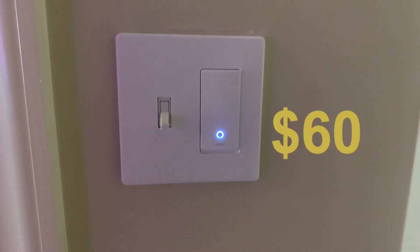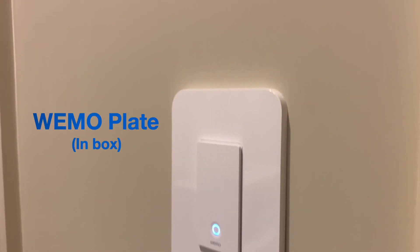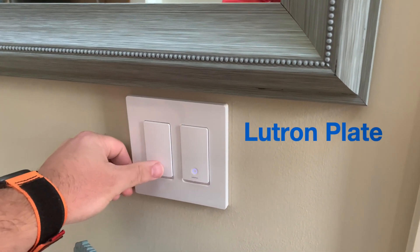The dimmer version is about $60. You'll notice they come with a couple of different face plates — the one here is the Wemo plate that comes in the box, but you can also get the Lutron Decora plate that fits the Wemo lights, as you can see here as well.